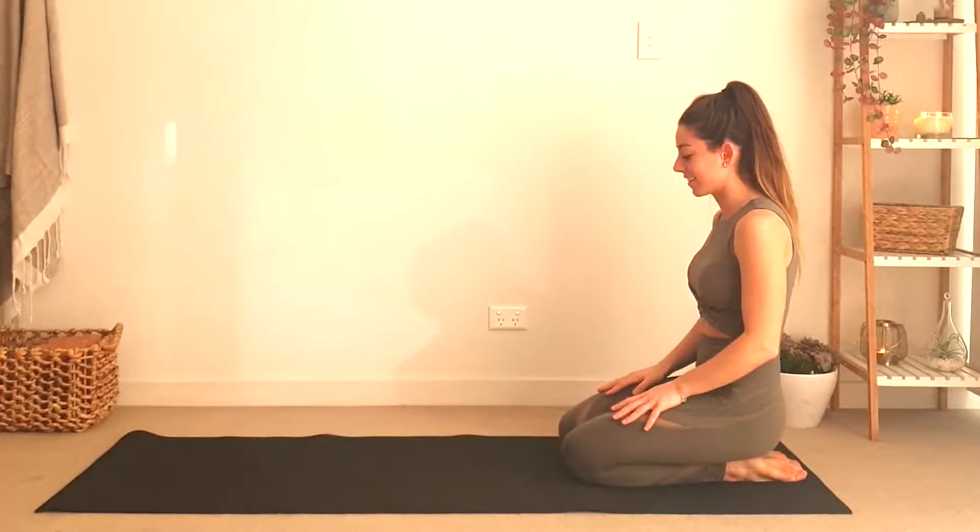Hi everyone, it's Alisa here and in this video we're going to practice some yoga moves targeting our core. Let's get started.